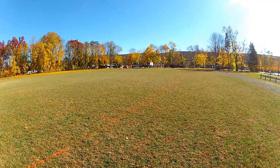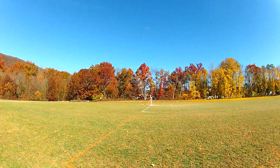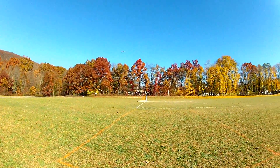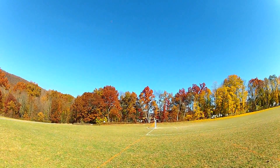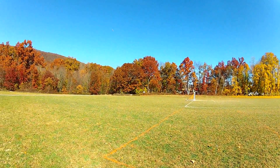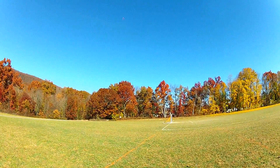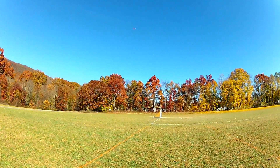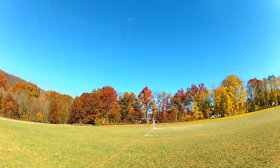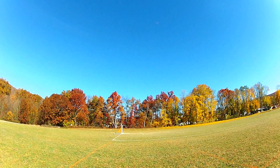Why does it jump up? I think he's experiencing some g-forces right there. I think we're going to bring it in. I have no idea how long this battery lasts — we've been up a while.